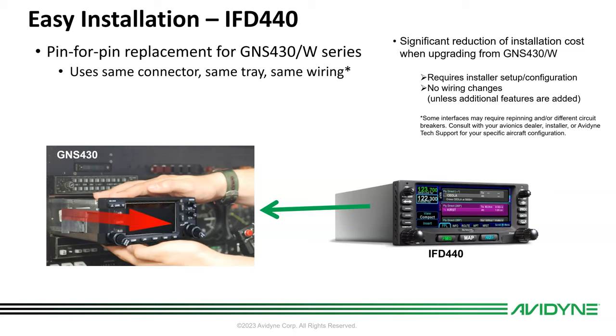Other than that, it's pin-for-pin. Literally, you could go in in the morning, drop your plane off at 10 in the morning, and fly away after lunch. The paperwork takes more time than the install, so it significantly reduces installation time for you.